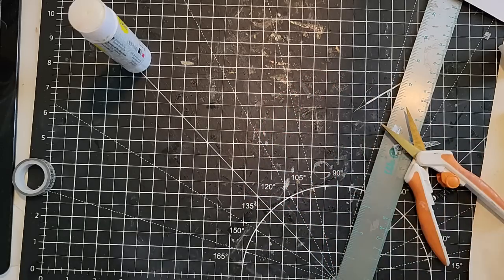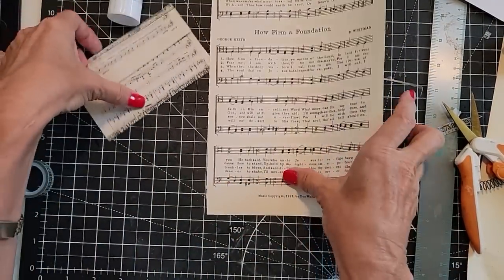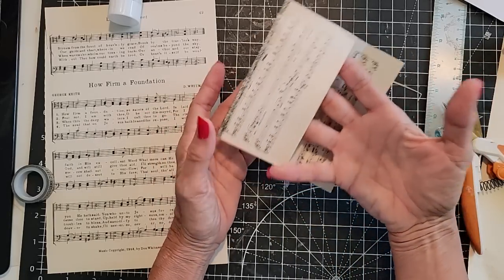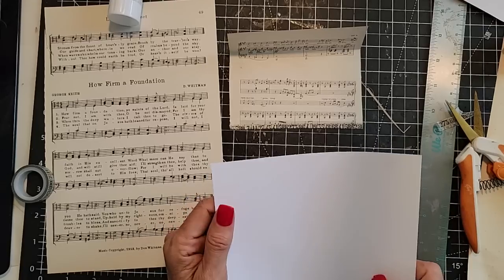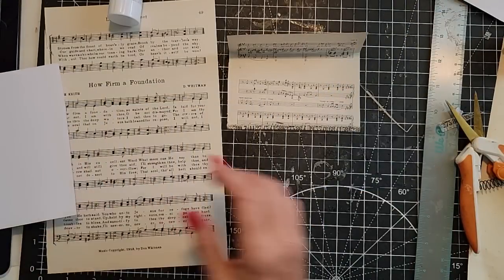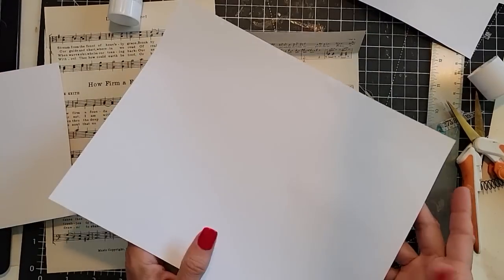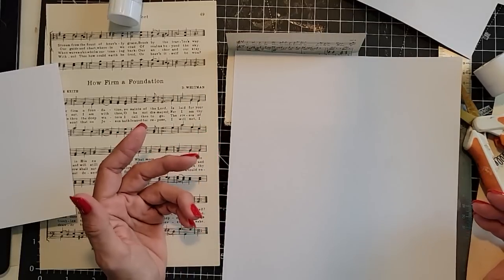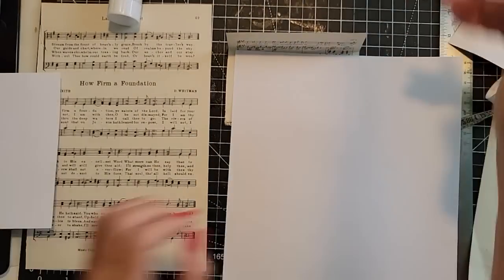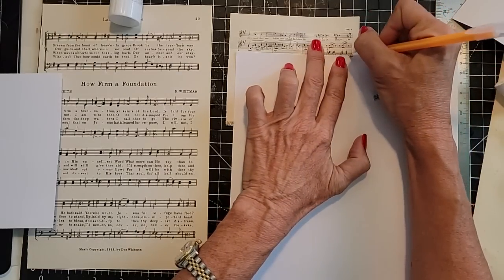Now if I wanted to do a matching one — I only had one of those papers, but let's use this music paper. I want to assess how big my card can be; it's going to be narrower than my envelope because of the glue on the sides. This is cardstock, but you don't have to use cardstock. It doesn't even have to be a card — you could make a piece of stationery. Let's use this basic printer paper, copy paper, and make a pretty little piece of stationery to go in here.